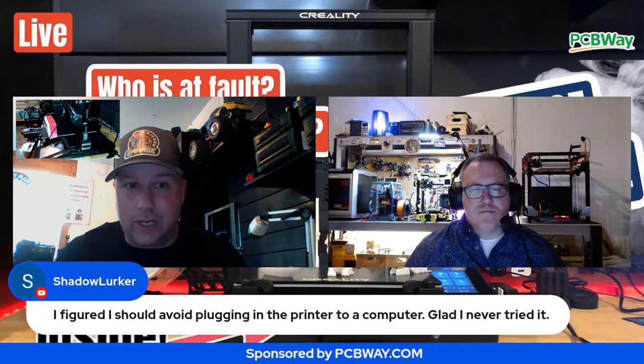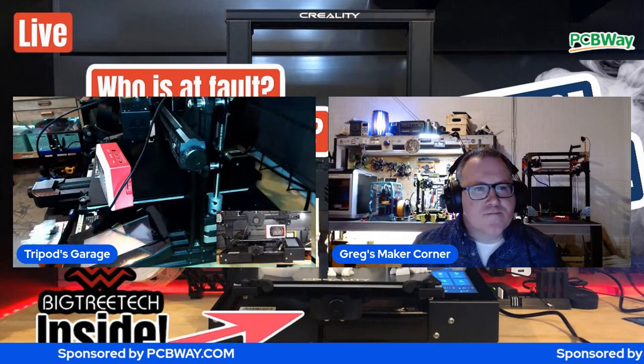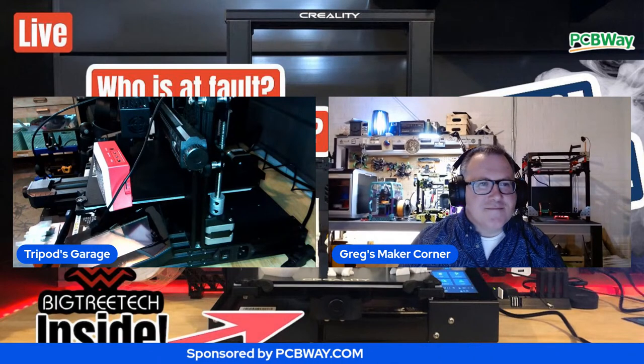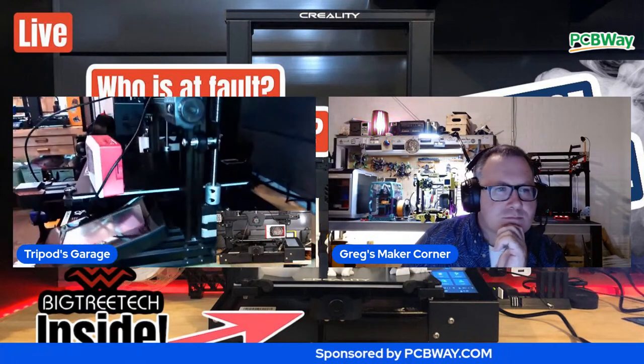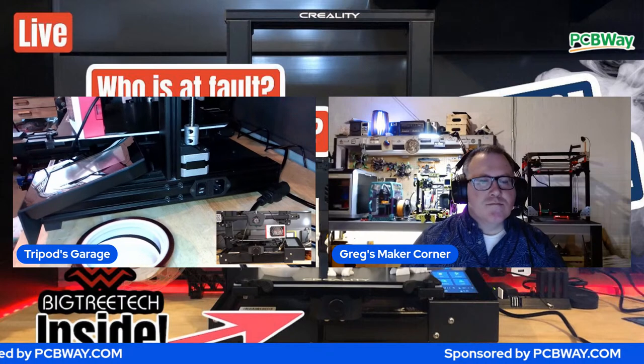Greg is going to share comments as I have my back turned a lot during this. I have my wireless mic on so I can also hear Greg and everyone. I've got two camera angles I'm going to try to work with - a document camera and an SLR behind me. Let's get going.